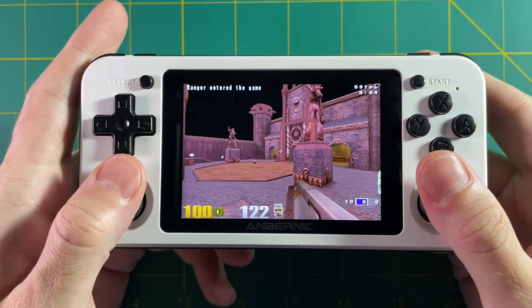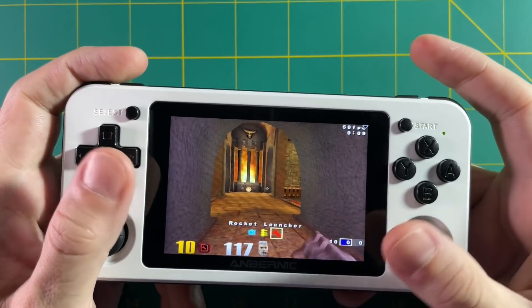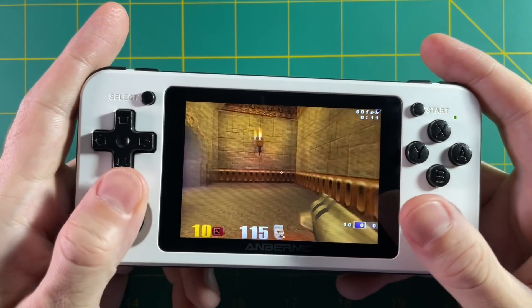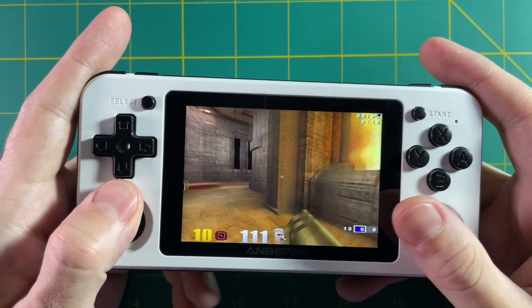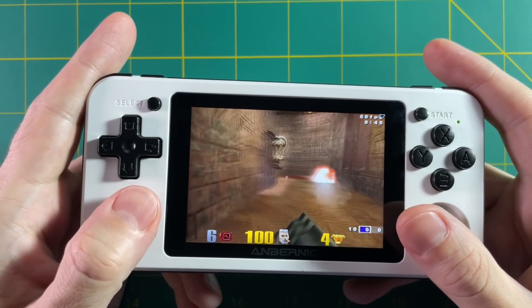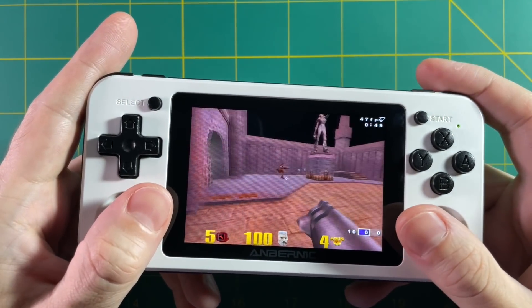You can see here that Quake 3 Arena is running at a smooth 60 frames per second — it's really impressive on this little screen. I'm not sure if multiplayer is set up for this game yet; all I did was play against a few bots. But honestly, it was still kind of fun. This is a game I had a lot of fun playing in the late 90s and early 2000s.